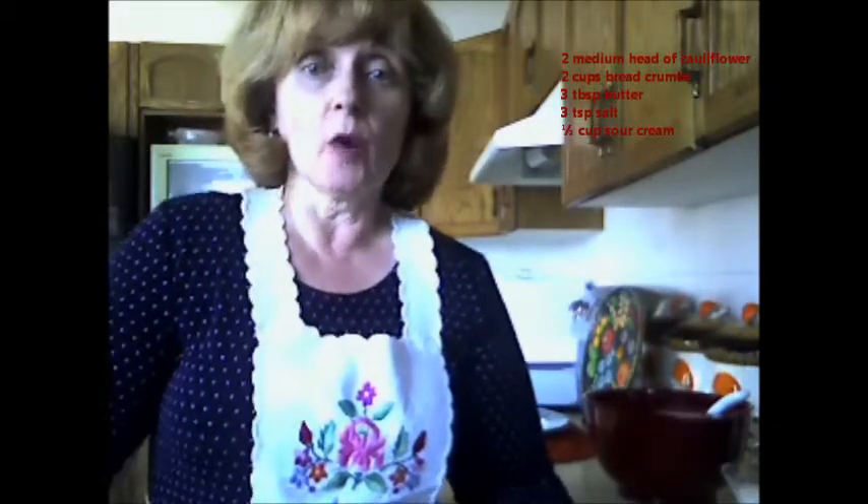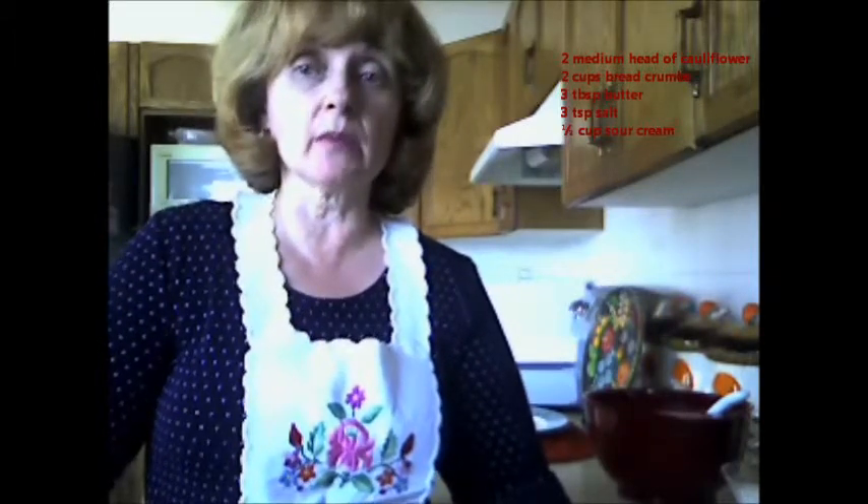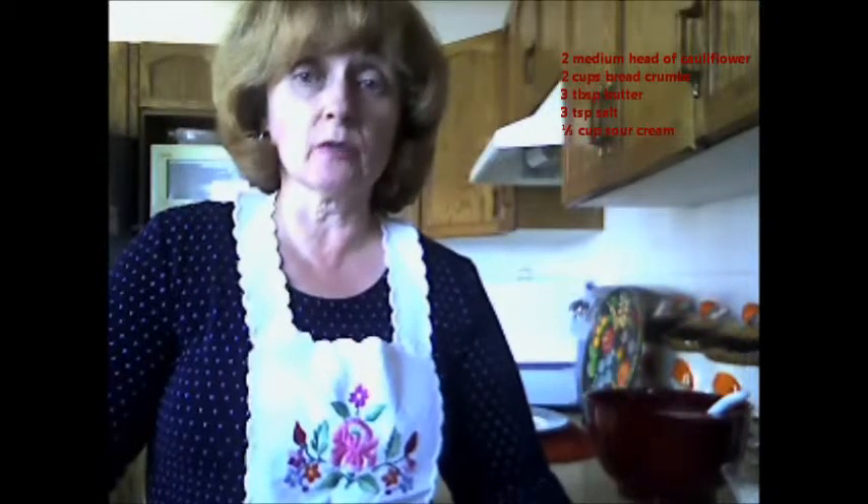First, you would thoroughly wash the cauliflower, pull apart the 2 heads into medium-sized florets, and place them into a large stock pot. Make sure you cover the cauliflower with enough water, add salt, and cook at medium heat.